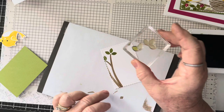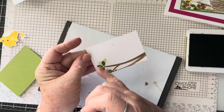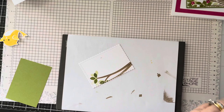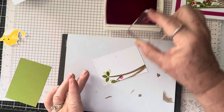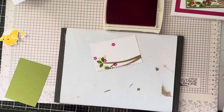I'm going to stamp the leaves once, then offset it a little bit, stamp it again, offset it again, and stamp a third time — so it gives the look like there are leaves in the background. Then I'm going to take melon mambo and add a little bit of color, and I'll even put one up here because I've got an oops so it'll cover my oops.